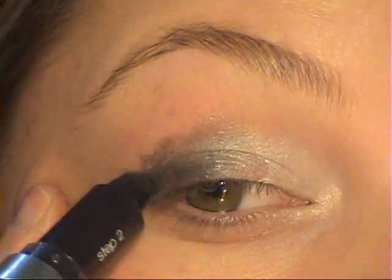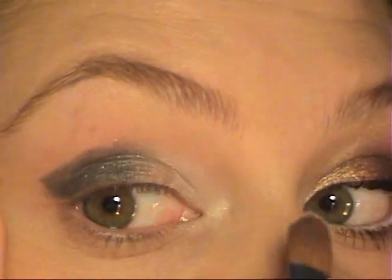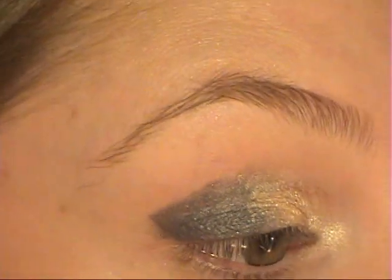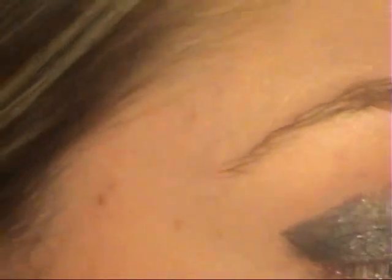I'm going to make the black side flare out a little bit because I'll be adding shadow there too. Now I'm taking my Coastal Scents 88 Shimmer Palette and using my Sigma SS 252 brush to apply a shimmer color over where I applied the white base. Because the base is white, it gives a really nice, deep shimmery color.